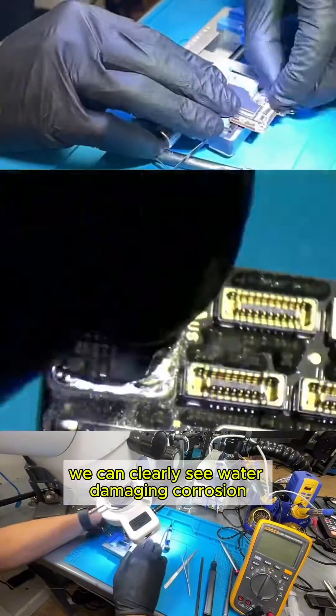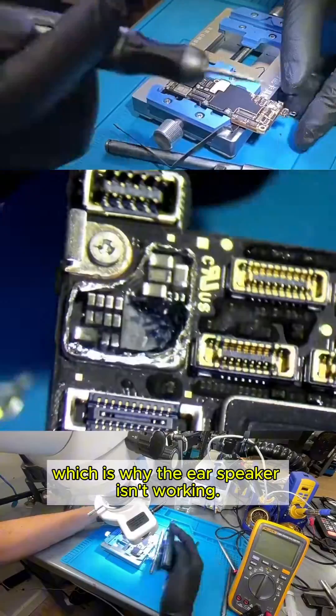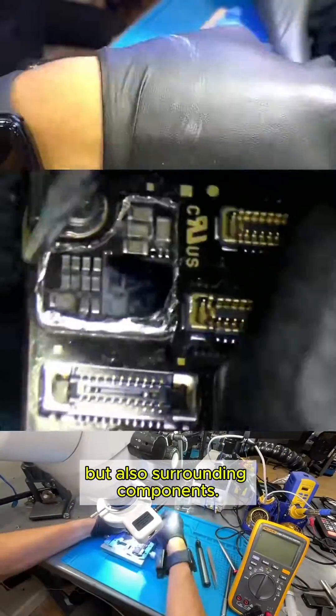Once the shield is removed, we can clearly see water damage and corrosion, which is why the ear speaker isn't working. The corrosion has affected not only the audio IC, but also surrounding components.